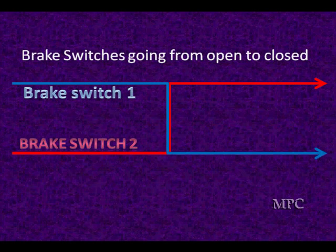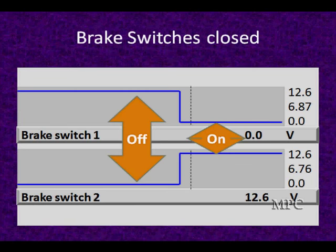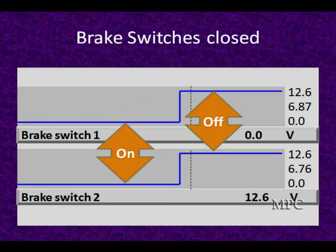Here's how they work. Sometimes switch one is high when it's off and switch two is low when off. When we step on the brake, two goes high and one goes low. Other times they both do the same thing. You have to know which one is the right direction. When you look at scan data, you see 12 volts and zero volts — off and then to on. Here's where they're doing exactly the same thing: they both go from zero to battery voltage.